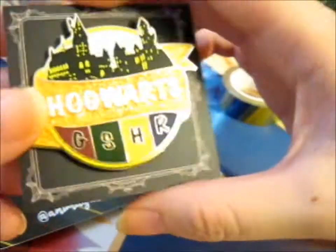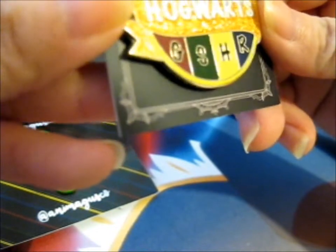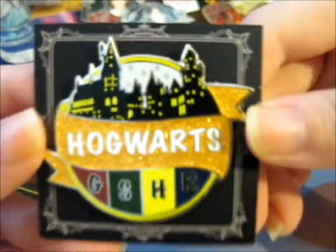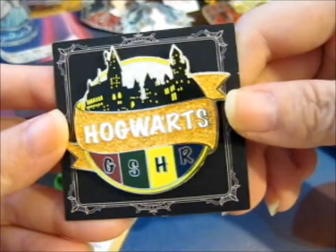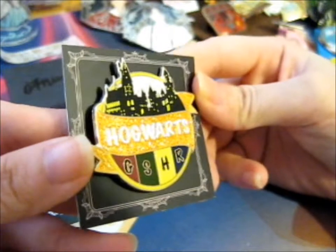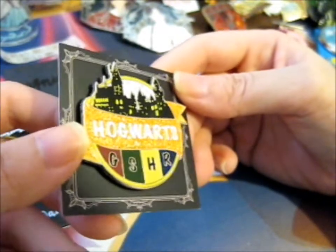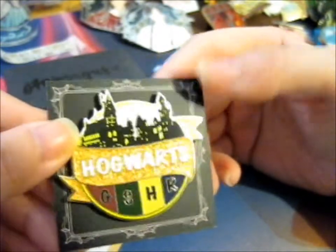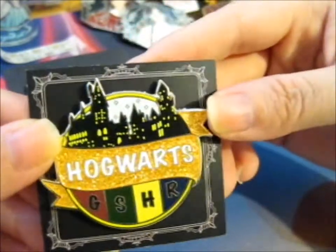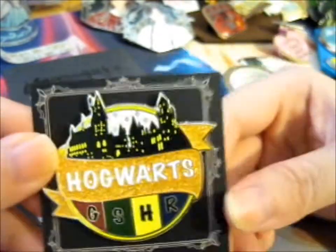Going for the small one first, and it is Hogwarts — it is so pretty! You've got gold glitter, the initials for the different houses, and a silhouette with the windows alight of the Hogwarts castle.